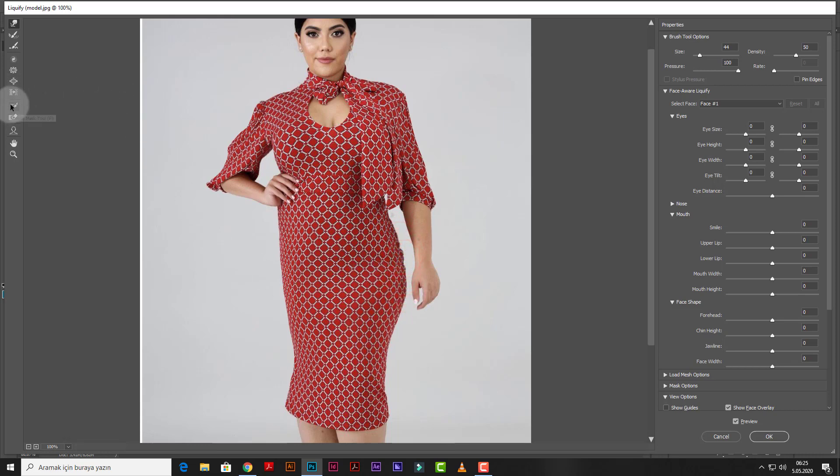We will use the Freeze Mask tool to protect the hand and arm from being affected. And keep going with the operation.